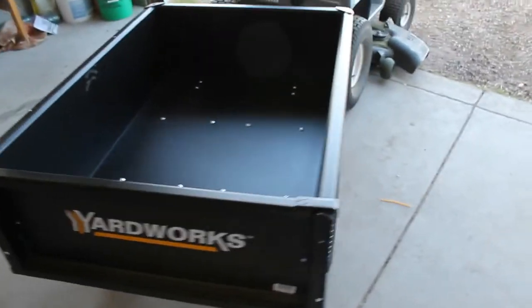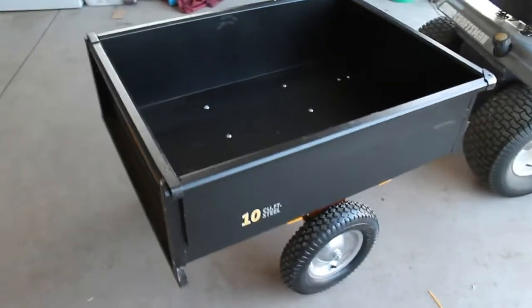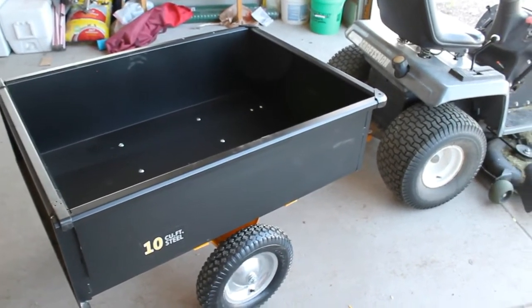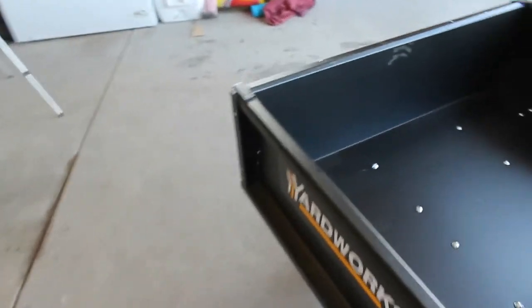I haven't really tried it out yet, but it's supposed to be a 750-pound capacity — we'll see how true that is. All in all, it seems like it's constructed well and should be well suited for general yard work.